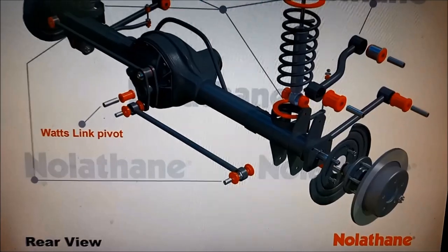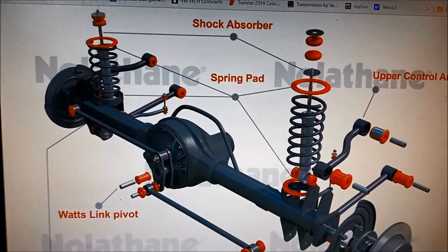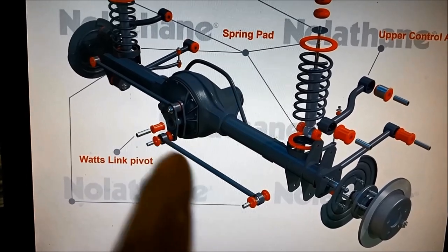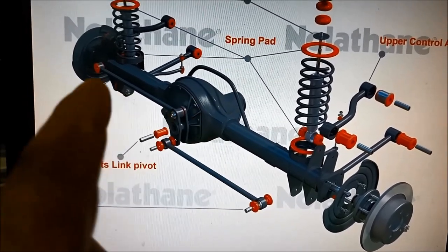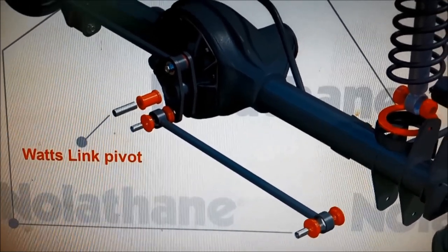I'm on the Nolothane website and it just shows you where all those bushes are for your particular vehicle. This is what we're replacing here, these ones on both sides, and you can see that Nolothane actually call it the Watts link pivot.